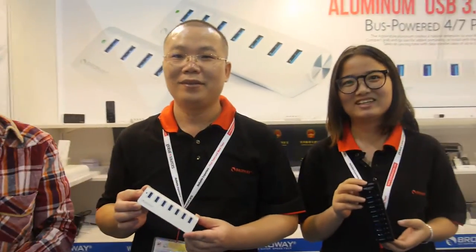We're here at BroWay. I'm Leigh from BroWay. This is my boss and my workmate Chris.